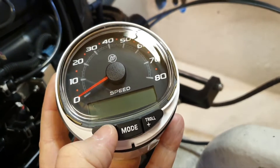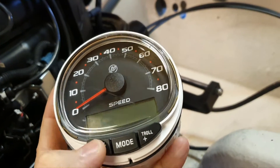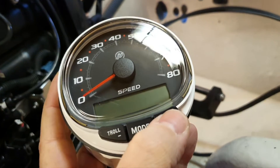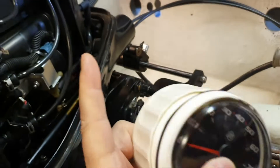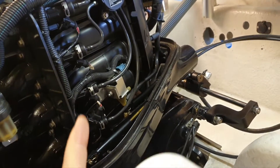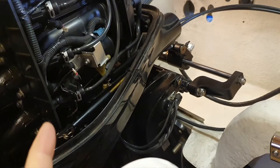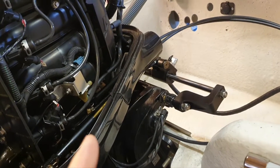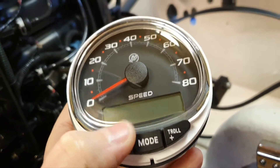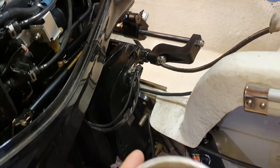This is a speedo gauge with trolling buttons, and you can set trolling speed — not just RPM — which would be nice. However, if you have a 40, 50, or 60 EFI Mercury outboard which is older, you cannot do this because you don't have a paddlewheel or pitot tube sensor.